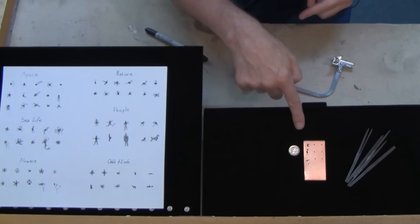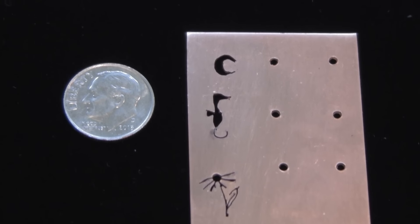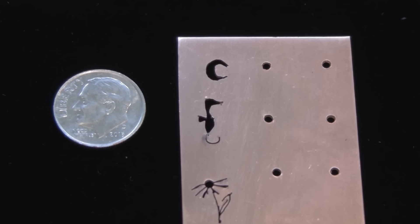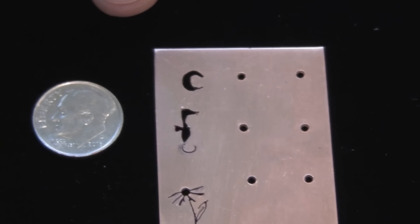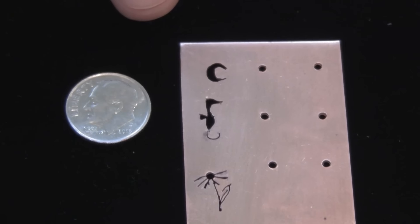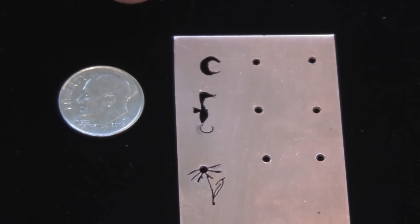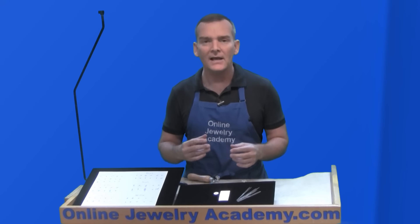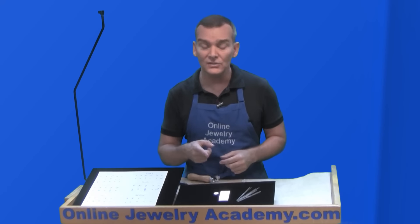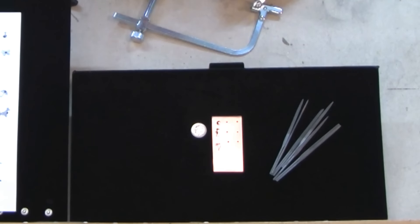If you look over here, you can see that I've actually made a series of holes in this copper plate — one, two, three little images: the moon, the seahorse, and the flower. You can see by the size of the dime, we're not talking huge holes. These are small holes that will function. You can put as many holes as you want; you could create a whole piece that's just perforated with these little silhouettes. And if you need to, you can always refine them with small needle files.